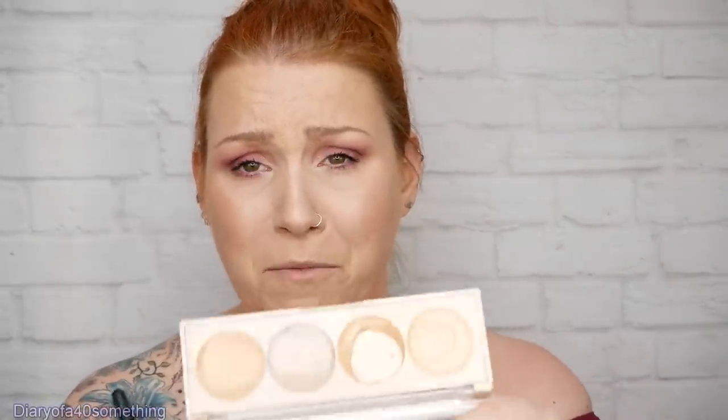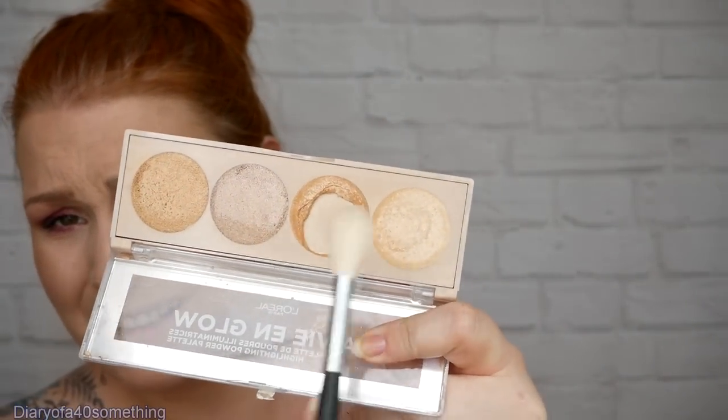Topping it off with the other part of the L'Oreal set - unfortunately this highlight broke when I was in Italy, so I'm gutted. I'm not going all over, just on certain little areas to pick up the highlight a bit more - just where the sun naturally catches you. And if you overdo it, using a clean fluffy brush just softens and blends it in nicely.